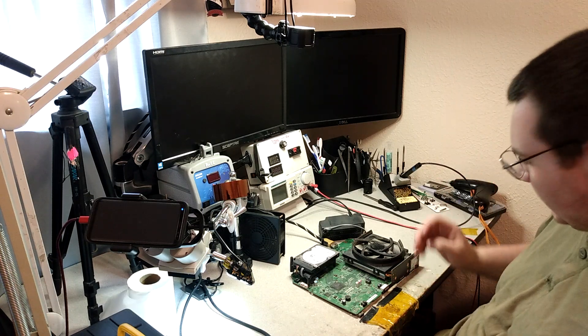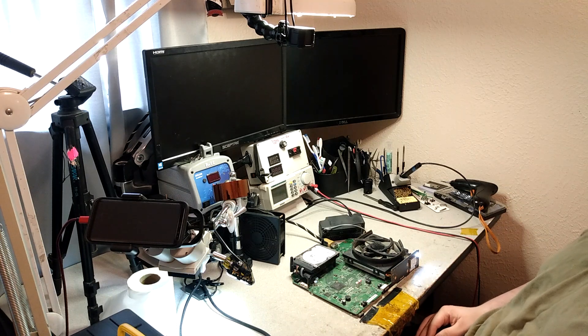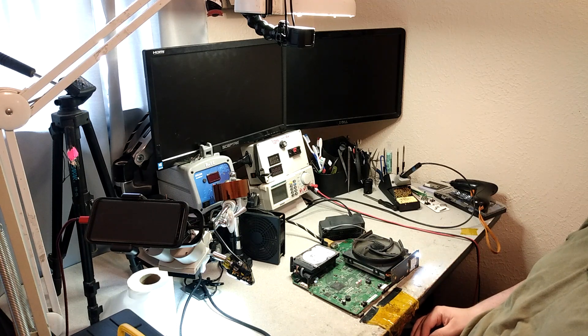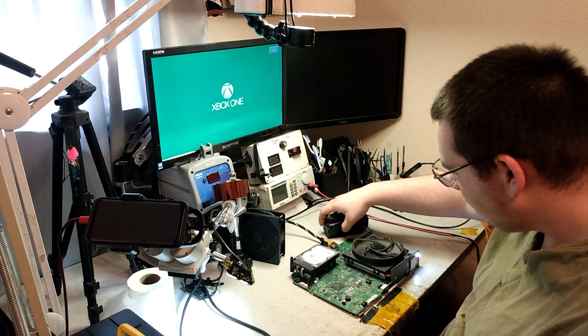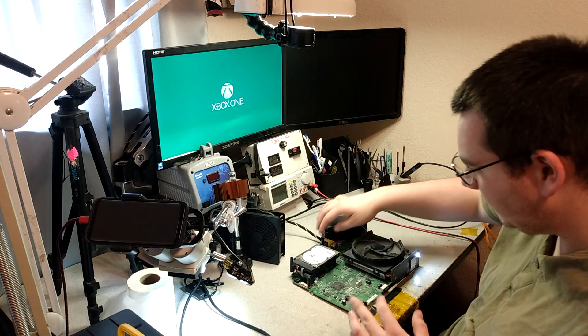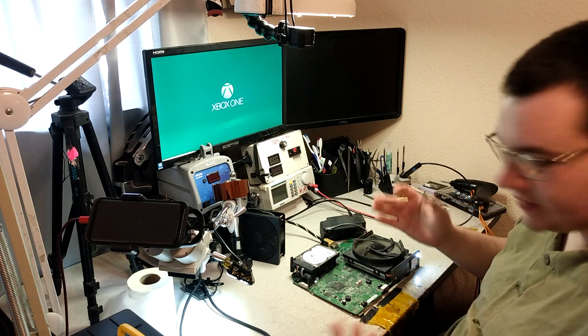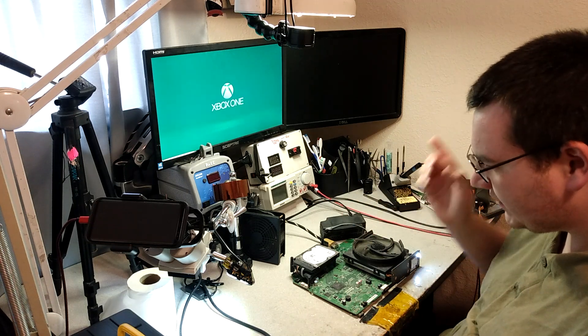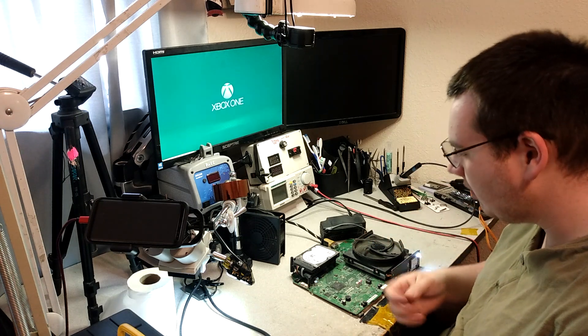We're going to give this a try and see if it works. Our repair is successful! A lot of times I like to touch the HDMI cable and get it to move around a little bit just to see if there were any breaks in the connections. But we already established that the legs on the connector were solid anyway, so we shouldn't have any problems.